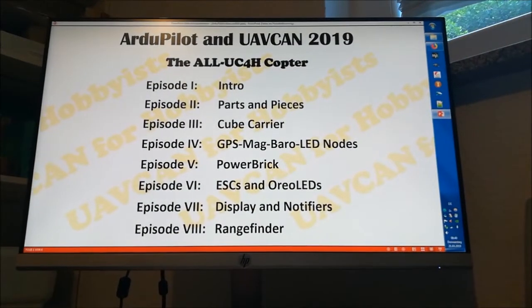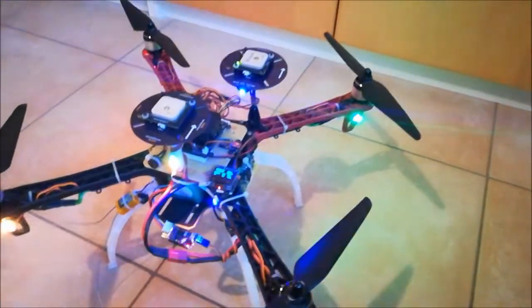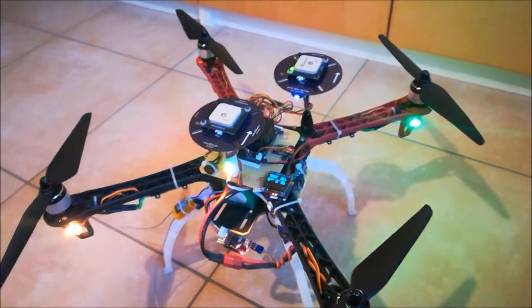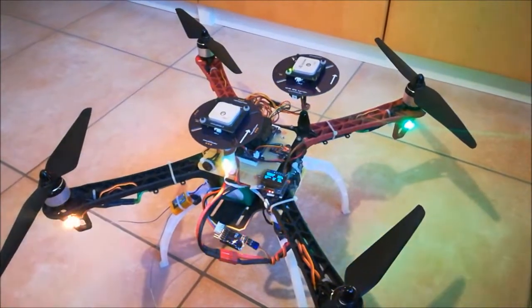This will be the content of the next episodes of this video series. This video — the first episode, the introduction episode — I will finish by showing you a short footage of a flight in my backyard, just for fun, so you can see this copter at least briefly in real action. I'll say goodbye for now and see you in the next episode.